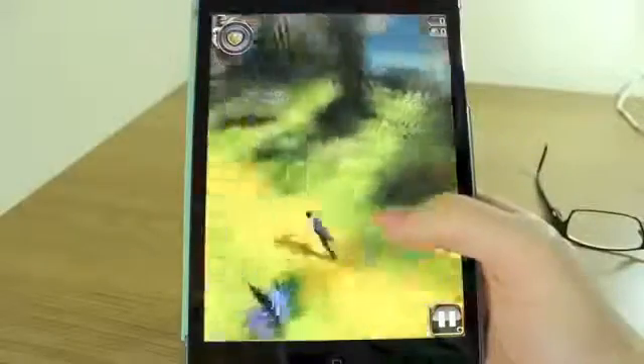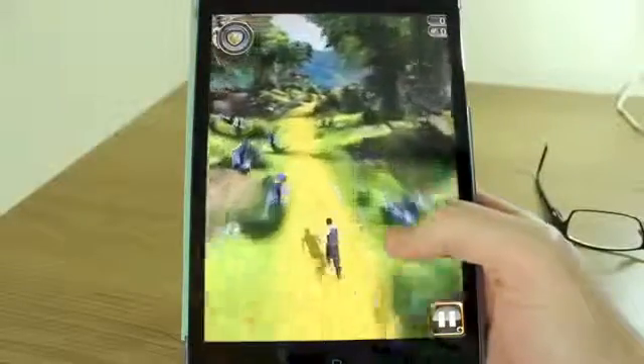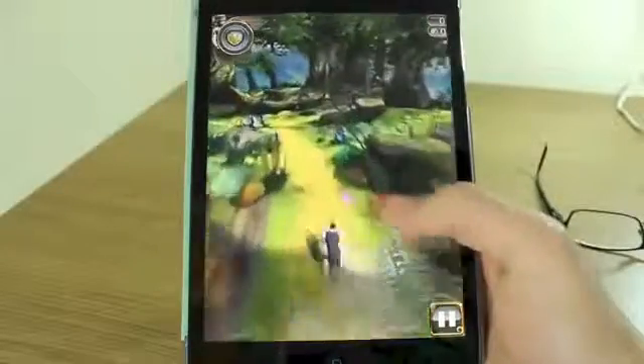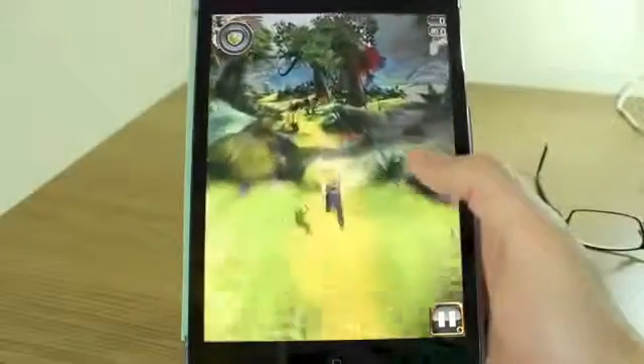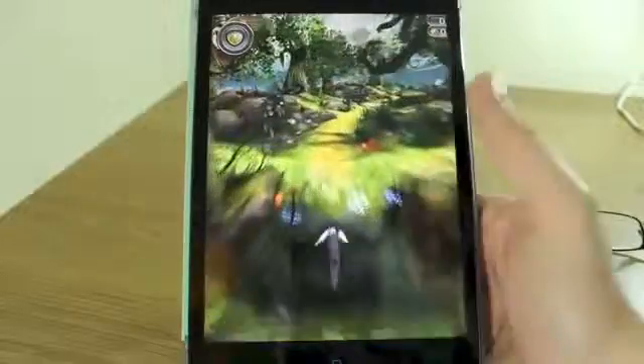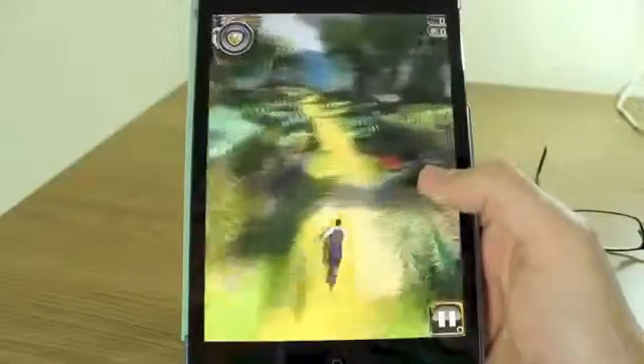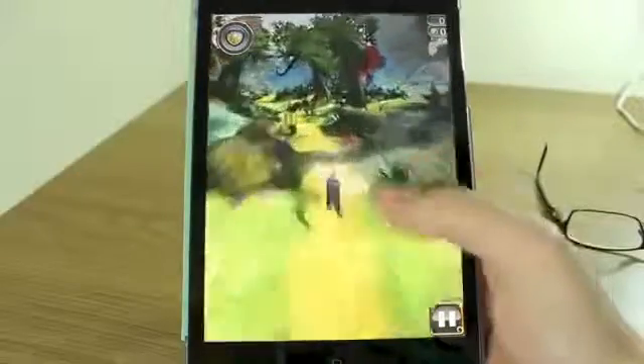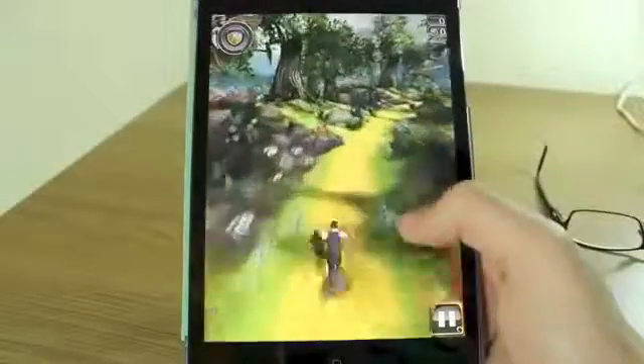Gameplay is going to be very similar to what we're used to in Temple Run. It has similar graphics and similar movement to Temple Run 2, in that it's not all straight and 90-degree angle turns like you get with the first Temple Run. It's all smooth curves, there's hills, there's jumps as you'd expect.